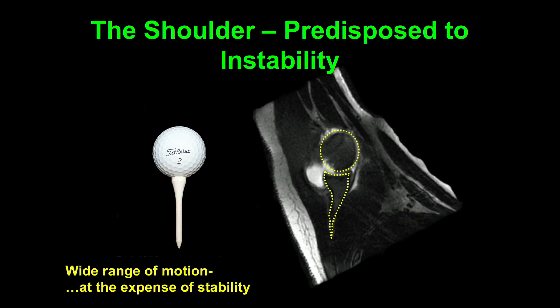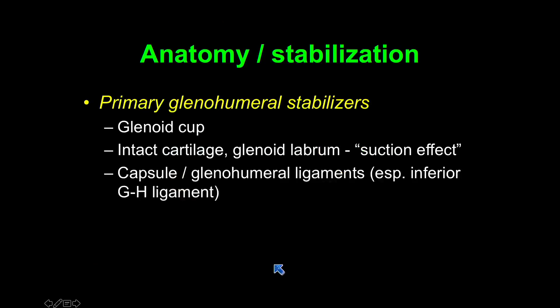The shoulder, you could say, is predisposed to instability. I know a lot of surgeons don't like that term, but if you look at the articular surfaces, I think it's a good argument. There's a very shallow and very small glenoid articular surface articulating with the spherical humeral head. This allows a wide range of motion, but at the expense of stability, so you really require some stabilizers there to help the joint function.